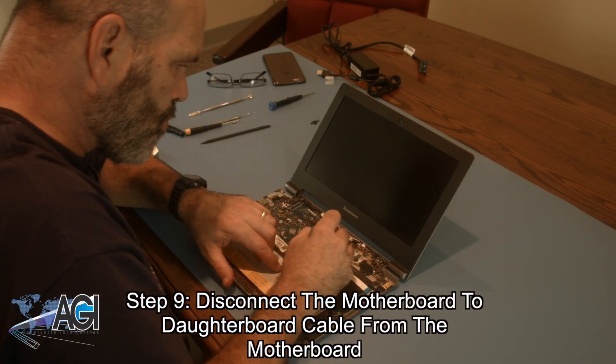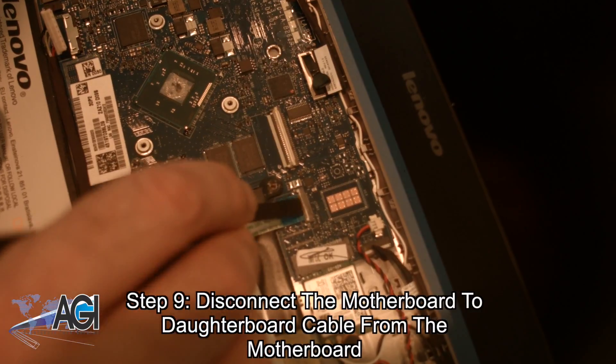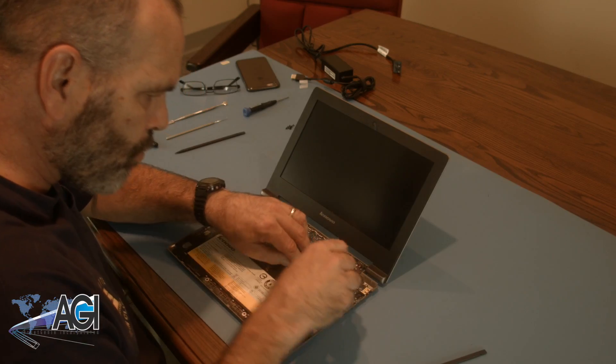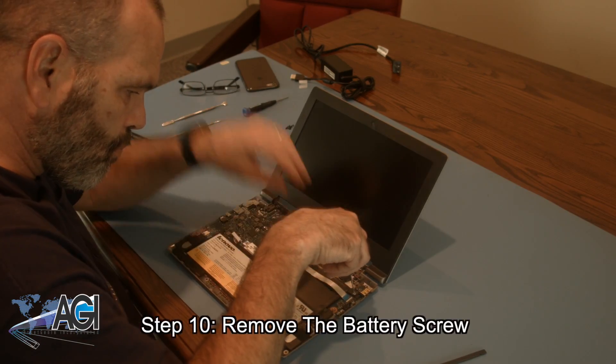Now you will disconnect the motherboard to daughterboard cable from the motherboard. Next, you will remove the battery screw.